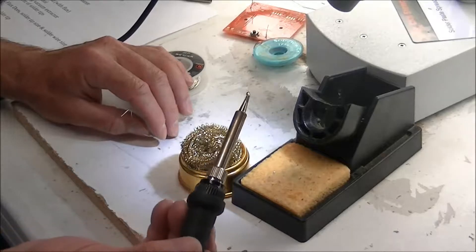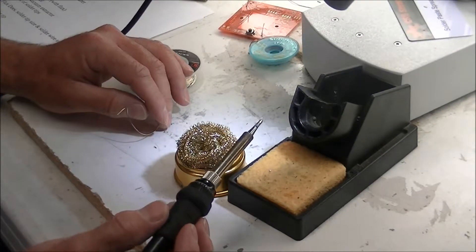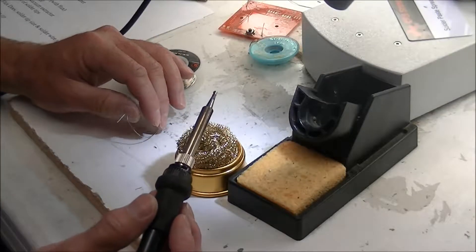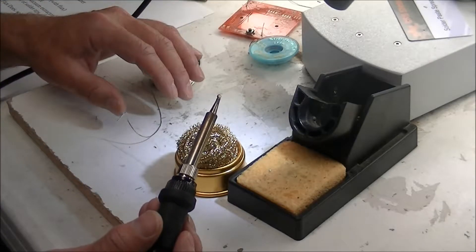Before you solder, you need to have a nice, clean, and tinned tip. When I mean tinned, I'm talking about applying a very thin layer of solder to your tip. That thin layer of solder allows it to collect heat from the tip to the board more efficiently.